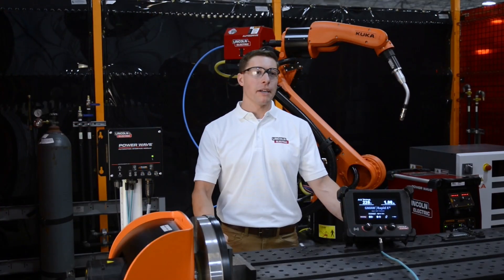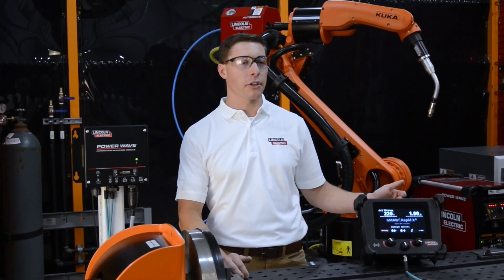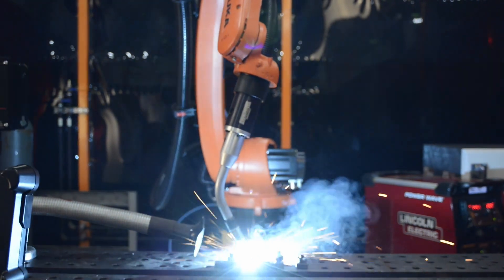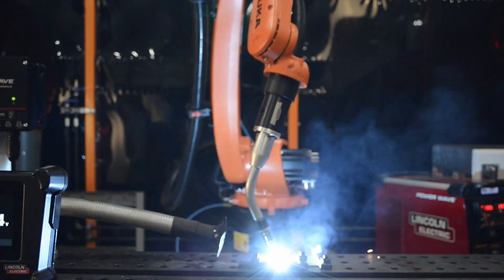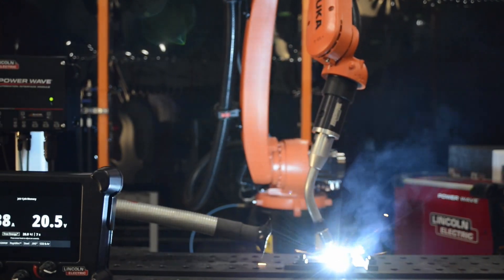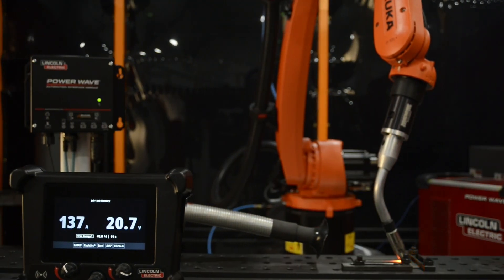The PowerWave Automation Interface is a combination of a job mode style controller with a touch screen pendant. This system communicates back to the KUKA Robot Controller over an Ethernet IP protocol. This is a little bit different than the conventional ArcLink XT style protocol that the PowerWaves have historically used.